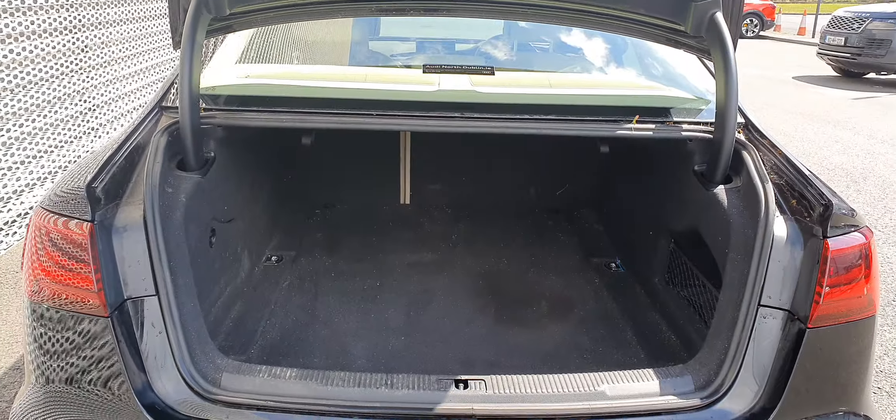In the boot, it's a nice spacious boot. The seats in front all fold down and you have room underneath for a spare tyre.